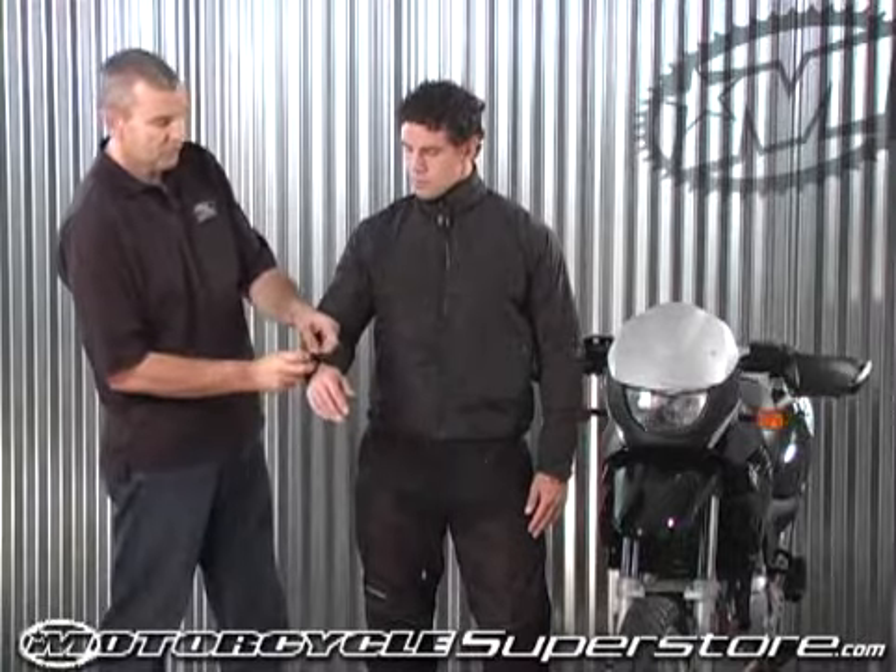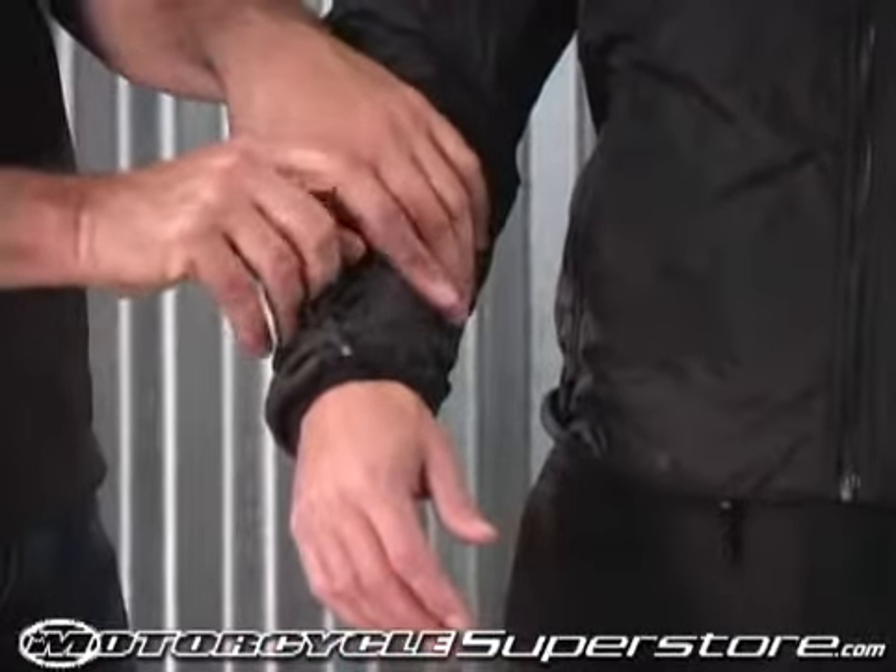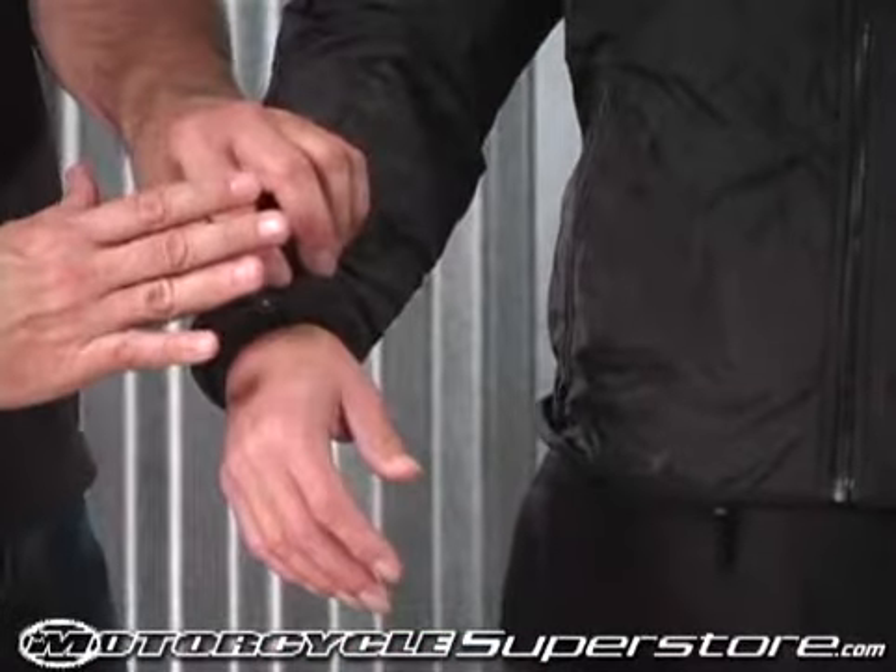If you choose to select the gloves with these, you simply open up the sleeve, pull out the glove mechanism, and your gloves plug into this as well.